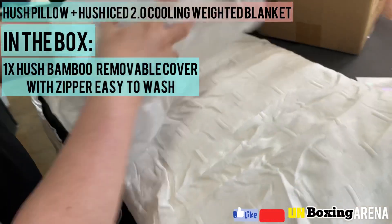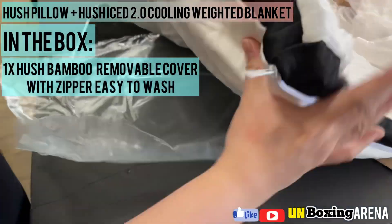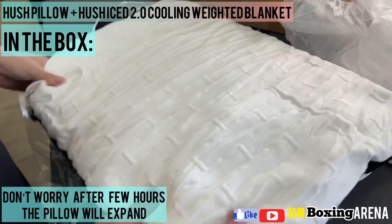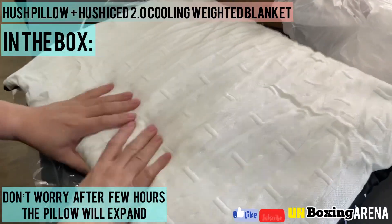And now, the Hush pillow itself. It has a Hush bamboo removable cover, with zipper and easy to wash. Don't worry — after a few hours, the pillow will expand.